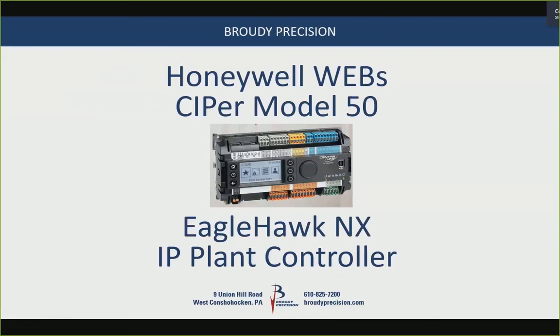Today's topic is the new Honeywell-Webbs Cypher Model 50, also known as the Eagle Hawk NX. There's a lot of interest because we have a lot more people online today than on previous topics.